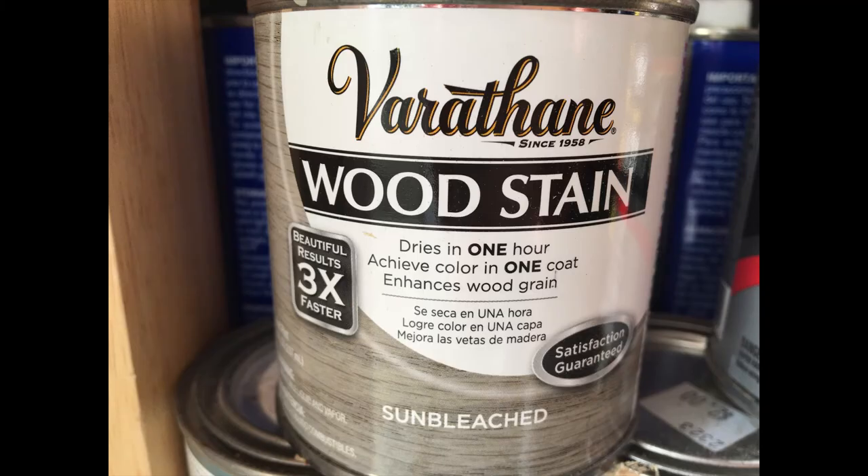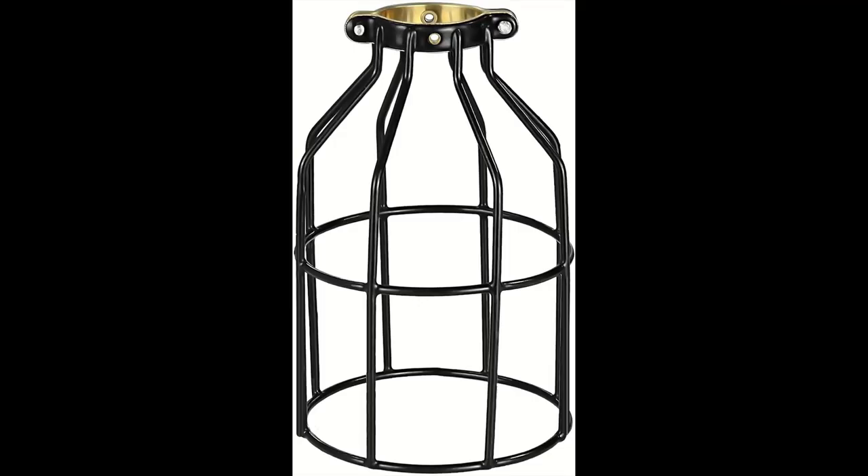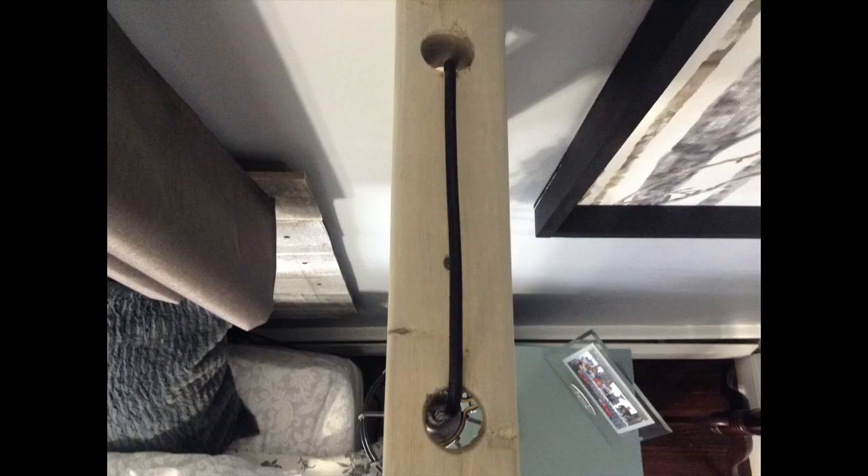Now would be a good time to stain it since we're going to be assembling it together. I personally used sun-bleached stain. This would also be a good time to assemble your light bulb cage with the light kit. Once the stain is dry, we can assemble everything together.